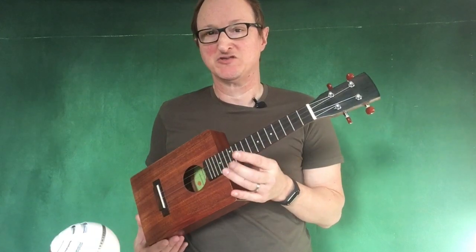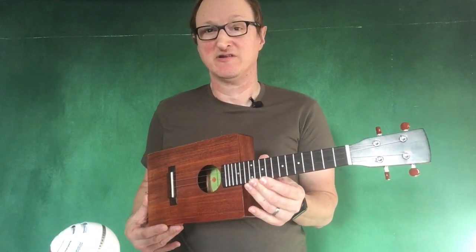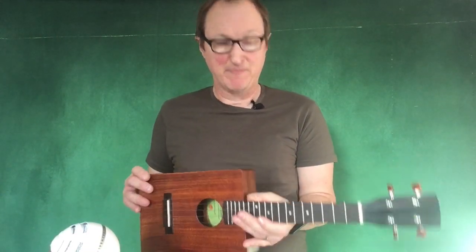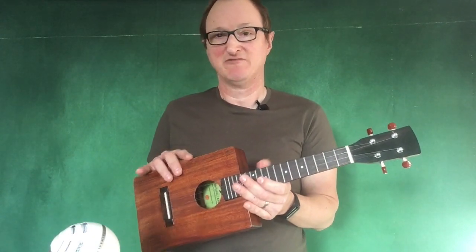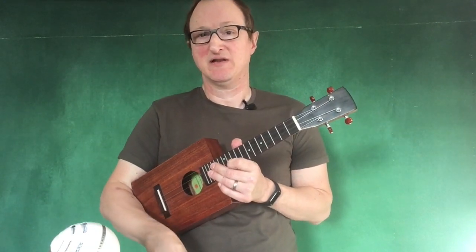I wanted to make a concert instrument for a while and I built this one as a test model during lockdown using recycled scraps of wood. My plan is to make a batch of instruments like this out of native timbers and recycled woods every year. There's a link to the plans which you'll be able to download in the links section below.